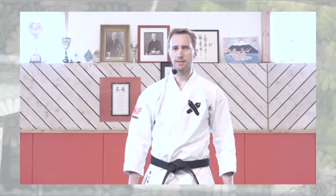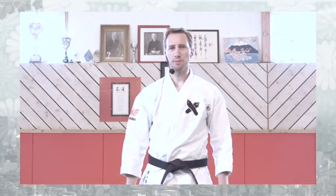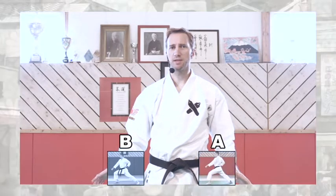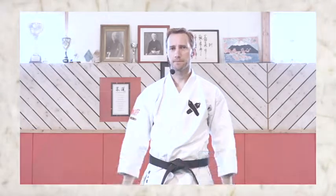Westerners favor the static movements of the katas — visual quality and stability. In the judgment of a kata, they focus on the starting movement, point A, and the movement of arrival, point B. In traditional Japanese karate, the important thing is what happens between point A and point B.